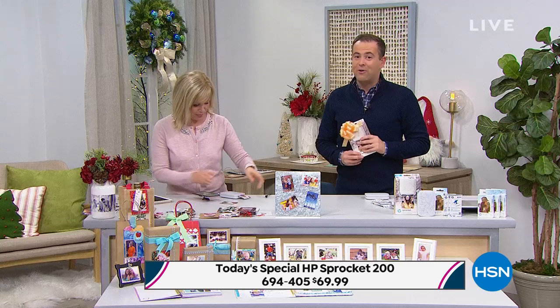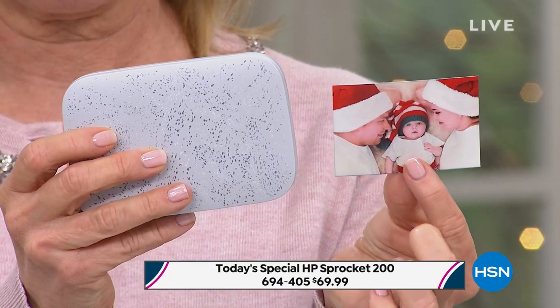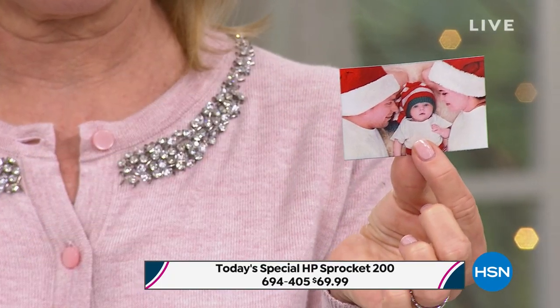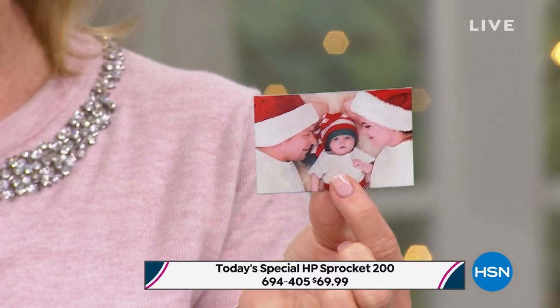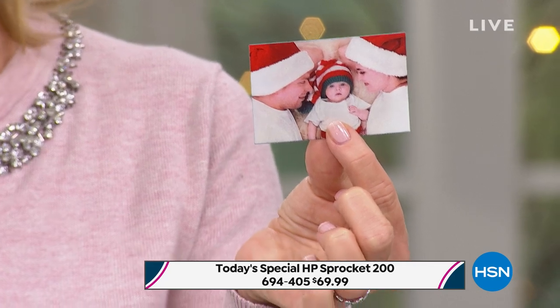We are excited folks to present this to you. No ink — it's called zinc technology. Zero ink needed. All you do is put the paper in and you're good to go. Folks, we're going old school tonight — we're having a few technical difficulties with our graphics, but what I can tell you is what you can see down below.